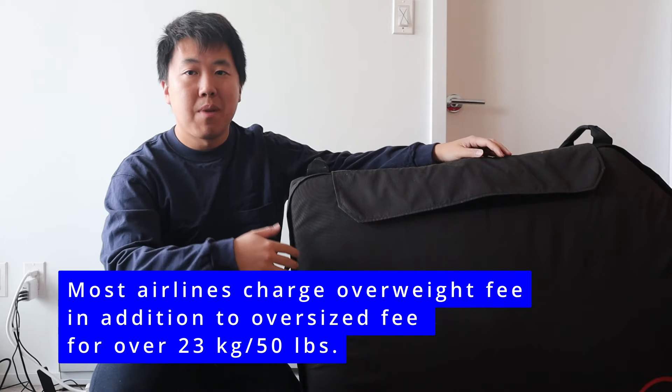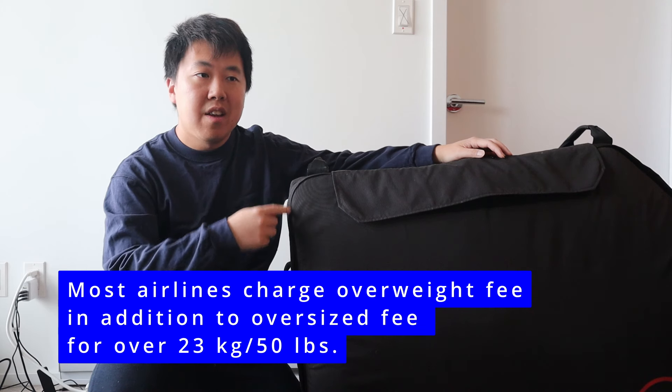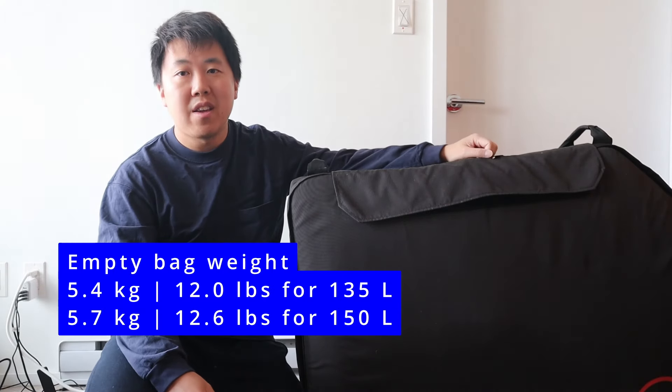Most airlines have a weight limit of 50 pounds or 23 kilograms and charge a lot extra beyond that. With my bike inside, along with a pannier rack, bicycle bibs, shorts, and clothes, the weight came in at just about 23 kilograms — just under the threshold. My bike is a bit heavier, so it was very close. I wasn't able to include both shoes as that would have pushed it over the limit, and I believe most of the weight was from the pannier rack.